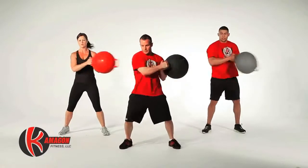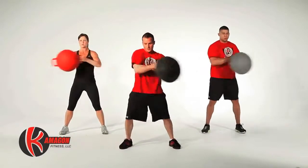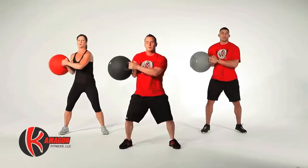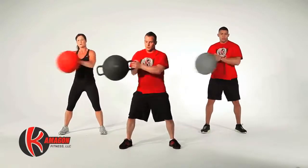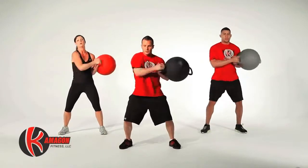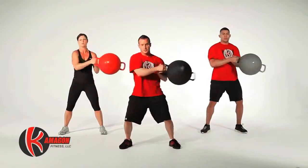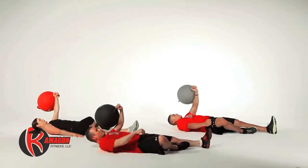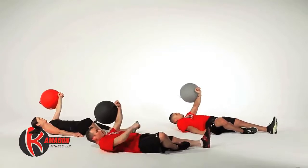Now we're going to perform Kamegon standing trunk rotations. We'll perform 10 repetitions on each side for a total of 20 reps.